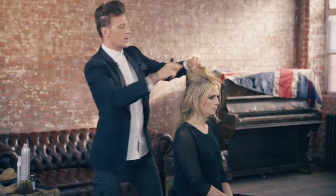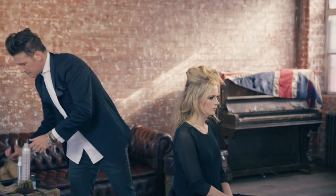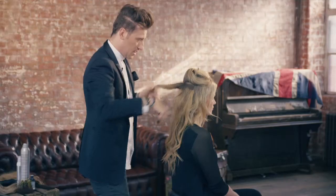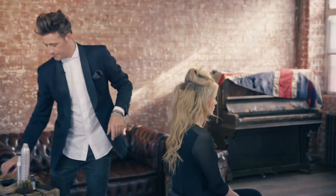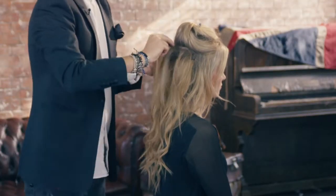I want it to be organic, I want it to have a feeling of lived-in, grungy, effortless — that Sienna Miller vibe — but we still want to work clean and tidy. Basically, you're kissing the roots where the clips are going on, take your clip, make sure it's pinged out, and then you're just going to whack that in.